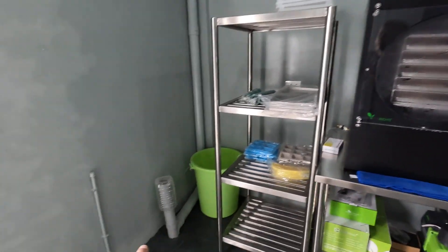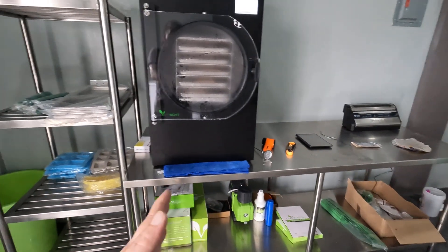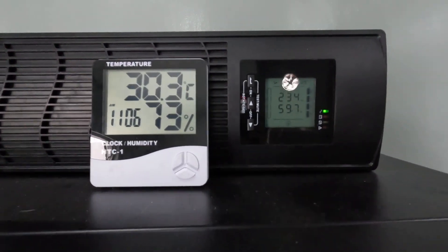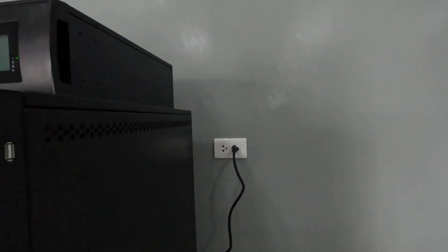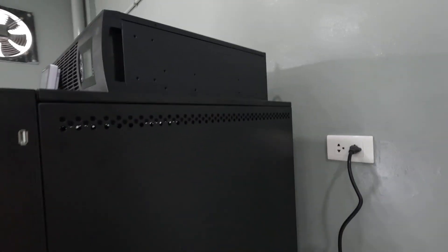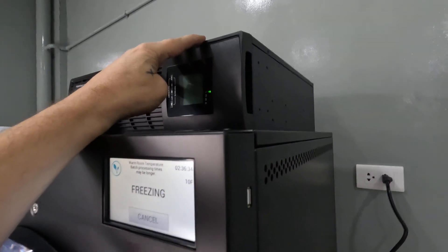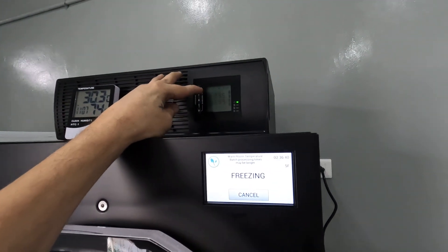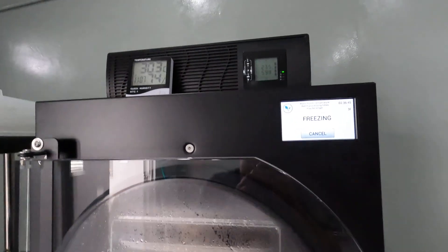I might have to slide things down later because there will be another ice machine going here for the coffee shop. If you're wondering what that big thing on top is — the power out here in the Philippines is not the greatest. It flickers, and last night during a typhoon it went on and off five or six times. That is a 30-amp UPS, so it's huge and will more than cover the freeze dryer and the pump.